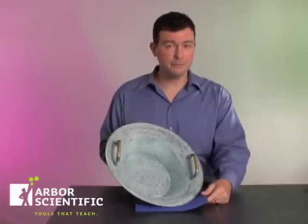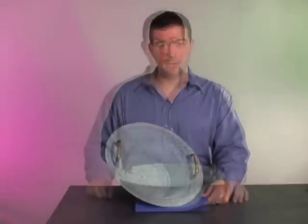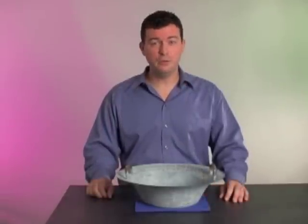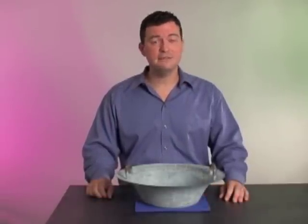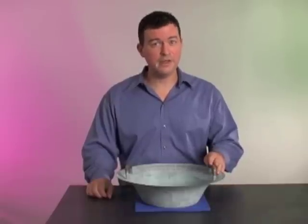The Resonance Bowl comes with a special pad that should be placed underneath it during use. The pad ensures that all the vibrational energy will stay in the bowl. The bowl should be filled with water and your hands should be clean and completely free of any oils. The handles of the bowl should also be cleaned with isopropyl alcohol to enhance the effect.